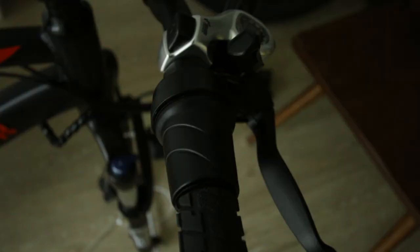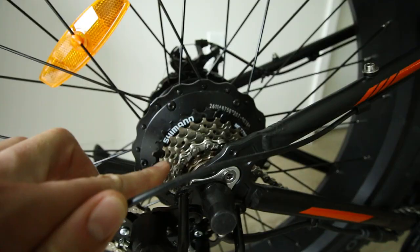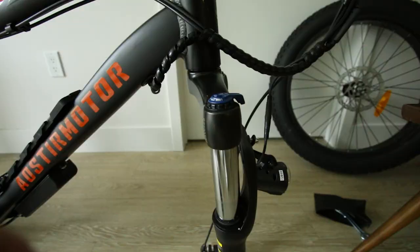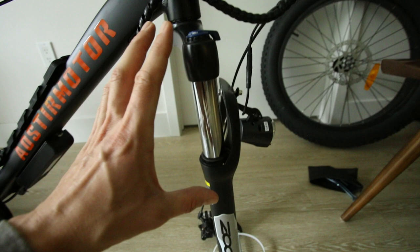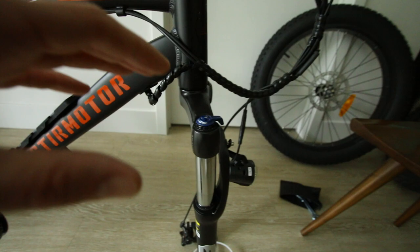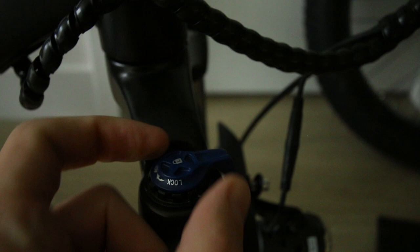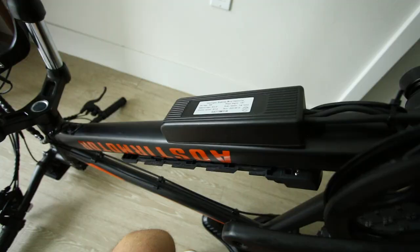Charging handlebars on. On the right there's a twist throttle and a Shimano 7-speed shifter with Shimano gears and a Tourney derailleur. It has a little derailleur protector in case you knock the bike over. There's a big wide saddle which should be comfortable, and for additional comfort there's a Zoom front fork suspension — pretty typical on fat tire e-bikes — with a basic click adjustment and a lockout option.